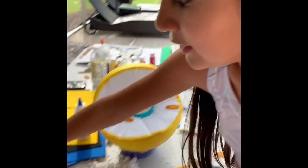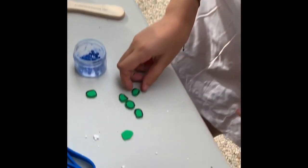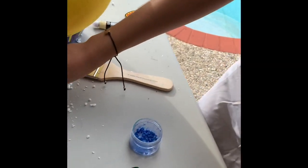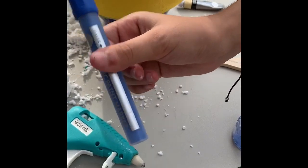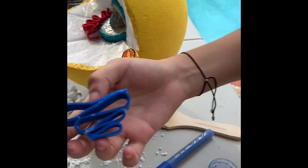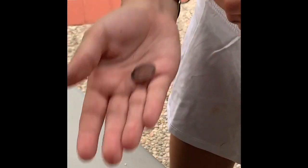We also have to do the lysosomes, which are going to be yellow. We have to make the peroxisome with green foam paper, and then the vesicles made from tiny foam pieces dyed with blue marker. For the vacuoles, I used white styrofoam paper and colored it brown.